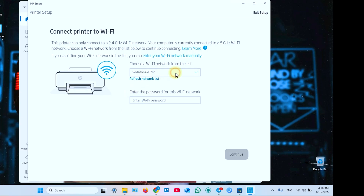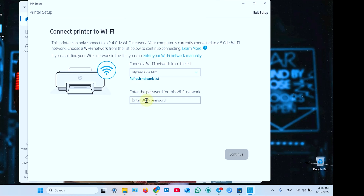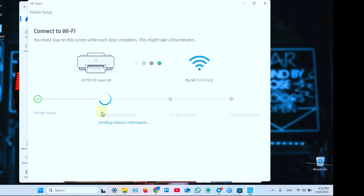Now select the Wi-Fi network you wish to connect your printer to. Select it and enter your Wi-Fi password. Hit Continue and wait for further instructions.